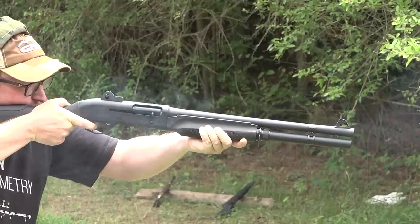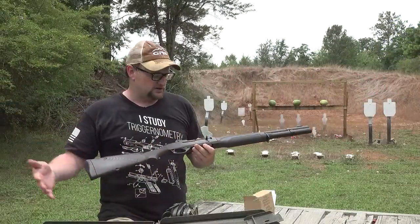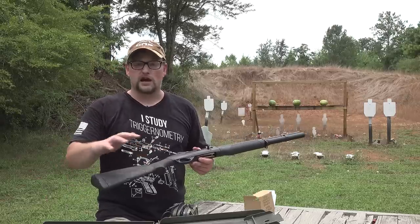The M1 Super 90 is no longer produced by Benelli. Right now, the M2 is their flagship, sort of entry level M series shotgun. We've done videos on the M4, the M3. Chad has a law enforcement M2 with a pistol grip stock.